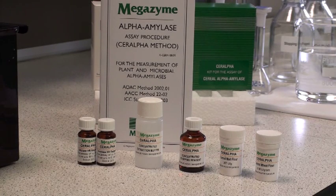As received, the SIR-alpha kit contains a booklet with the full assay method details, two vials of substrate which is blocked paranitrophenol multiheptose plus thermostable alpha-glucosidase, concentrated extraction buffer, concentrated stopping reagent, and a controlled malt flour. A controlled wheat flour is available on request.